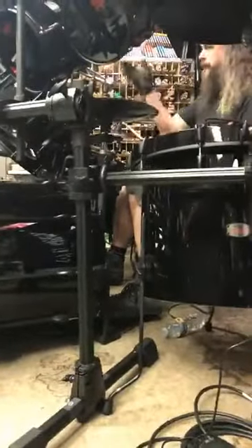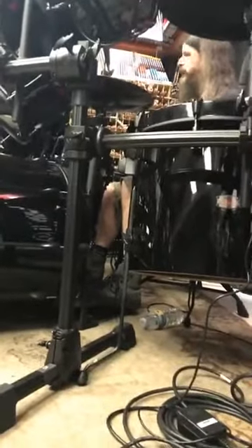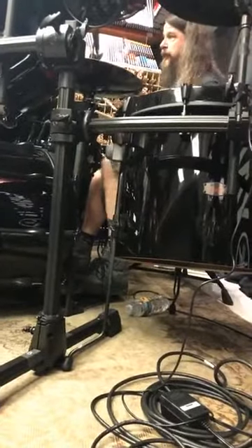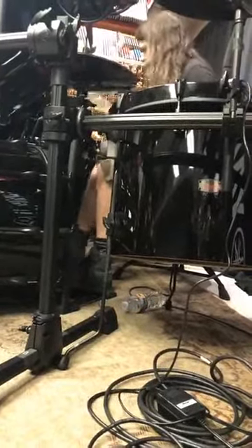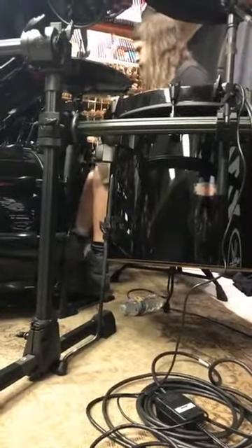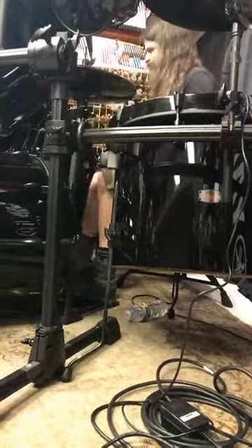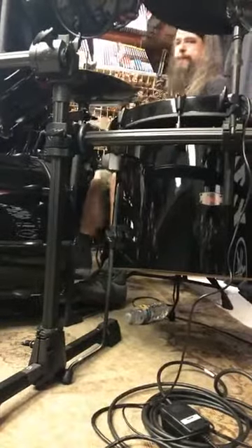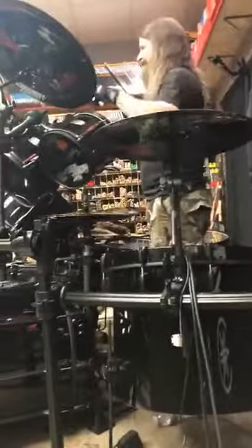Real quick, I'll play a fast beat for you and show you how these cymbals will ring out. I'll throw each one into the pattern — won't be anything crazy, just a fast beat to give you an example of how long these things ring while I'm playing. Does that kind of give you an idea?